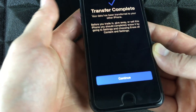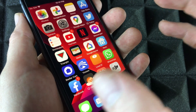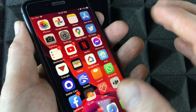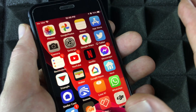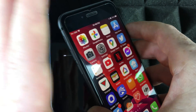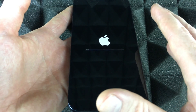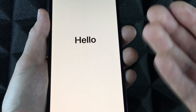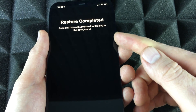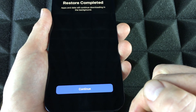Once transfer is complete, you'll see an Apple logo loading bar on your old phone. Tap Continue. Nothing has been deleted from your old phone — everything is still there. You can delete it later if you want. Your new phone will finish setting up. If you leave it on the table it'll go to sleep; pick it up and you should see 'Restore Complete — apps will continue downloading in the background.' Tap Continue.